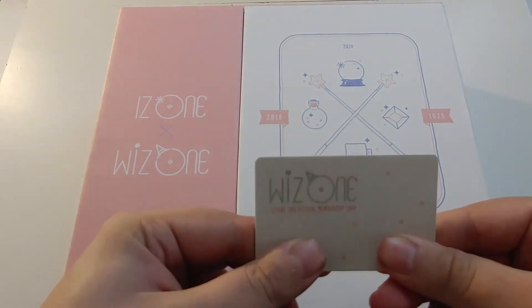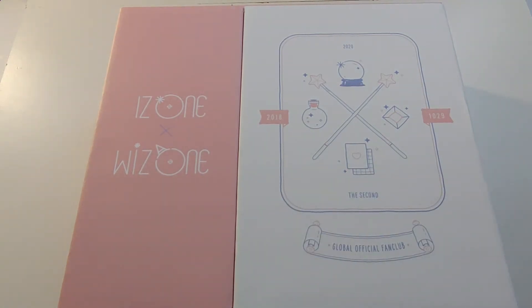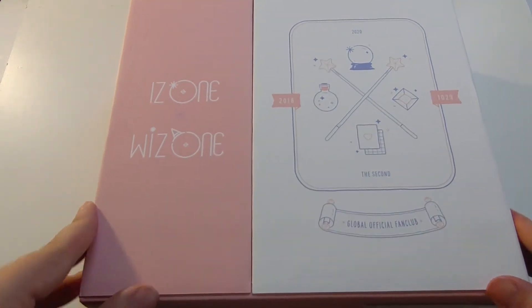You get an official fan club card with your name and everything on it, but it's got my name on it, so I'm gonna keep that not on screen, and we're gonna get into this package.